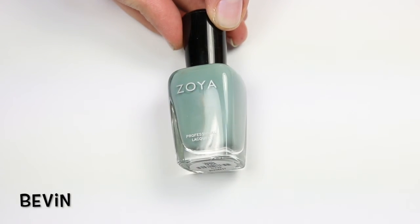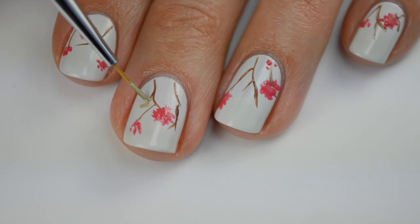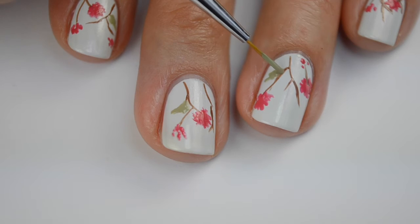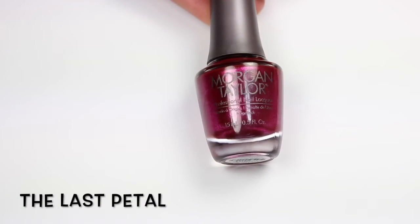I'm going to clean my brush off with some acetone and then come in with 'Bevan' from Zoya — it's this gorgeous kind of cool-toned green — and paint on these leaves. Same thing, I don't want to make these too symmetrical, which makes this design really easy because you can't really mess it up. You don't need perfect fine lines. As Bob Ross would say, make them happy little leaves.